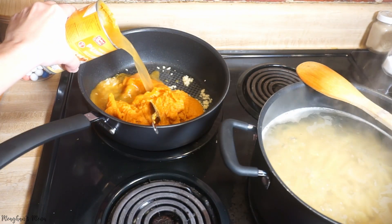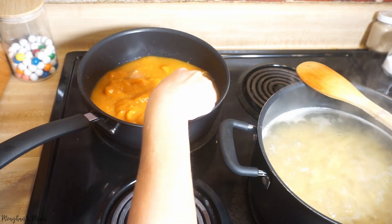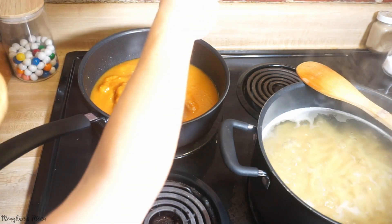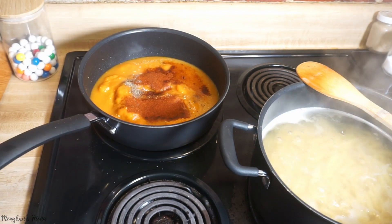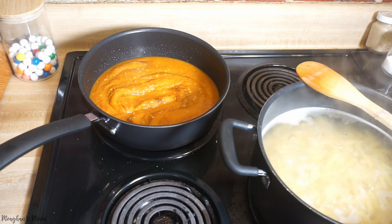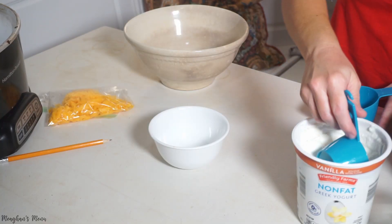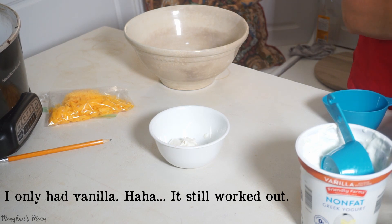I'm using a cup of pumpkin and about a cup and a half of chicken broth — the recipe calls for vegetable broth but I'm using chicken broth. I'm adding salt, pepper, and one teaspoon of chili powder — that's a pretty fall color! Then you bring it to a high simmer, covering it, with bubbles constantly, cooking for 10 to 15 minutes until it's thickened.